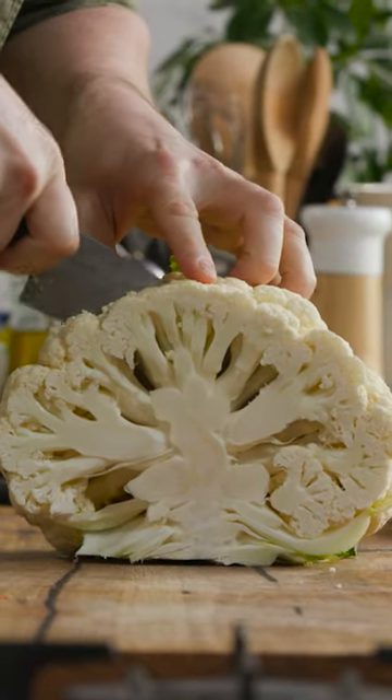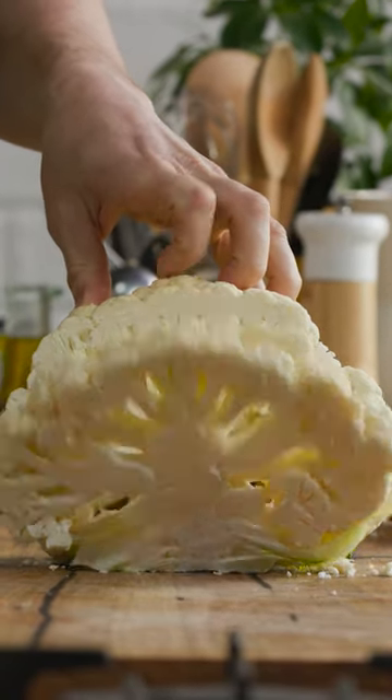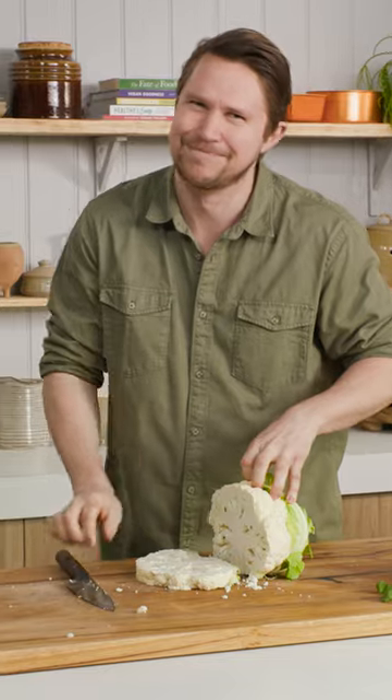Nice thick cuts are important because you want to try and get that central part. There we go — cauliflower steak!